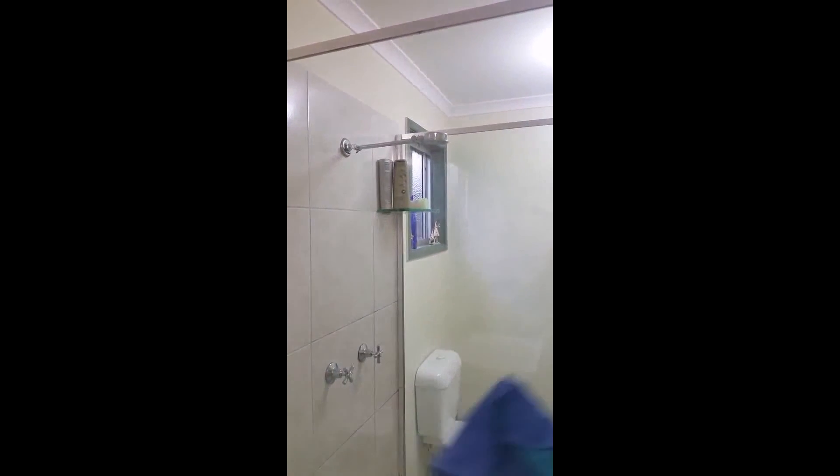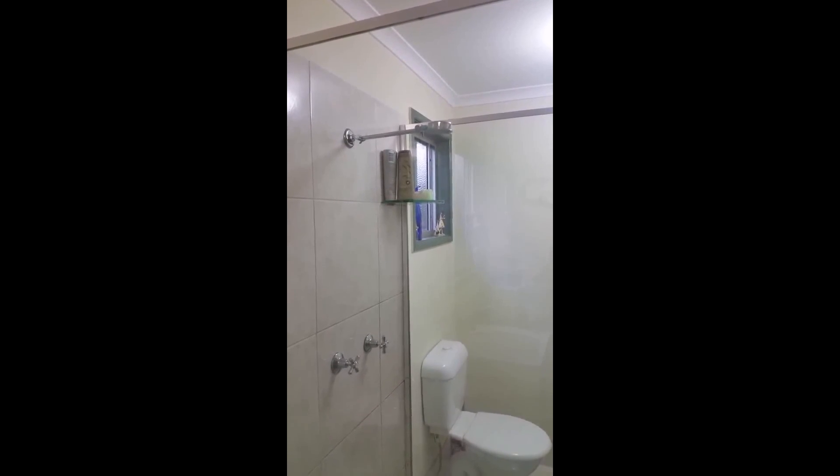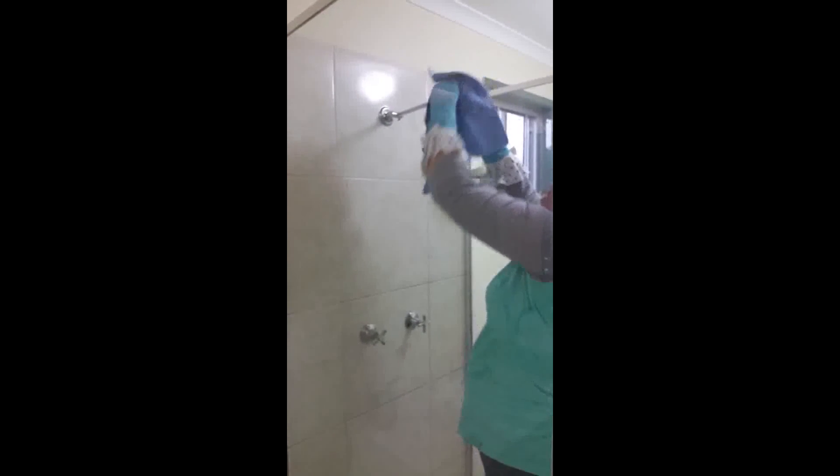You can also use your window and glass spray to polish up all the stainless steel in the shower as well, including the nozzles and the shower head.